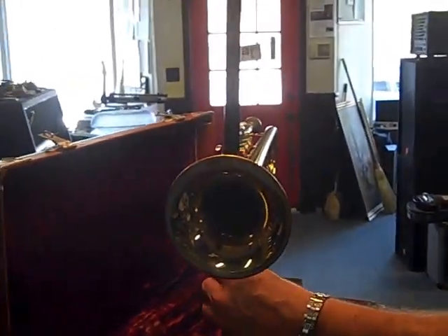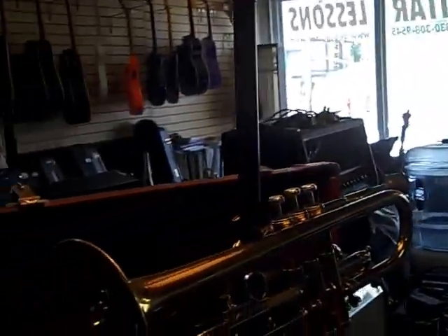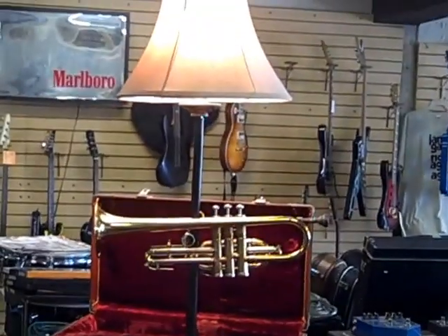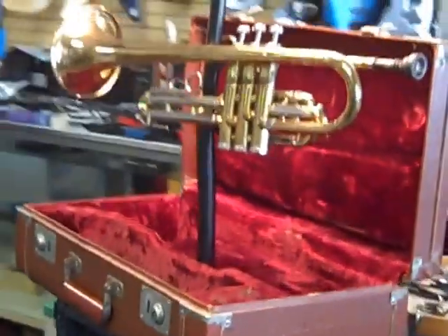This has got to be the coolest lamp that Mr. Al has made so far. It's a trumpet that's not affected by anything — it's still usable. As you can see, the valves are moving there. And it's built right into its case. Let's get a little closer look at that. That's beautiful. Custom made instrument lamps by Mr. Hot Rod Guitar.